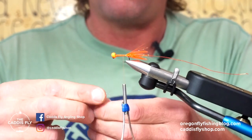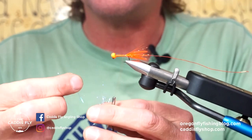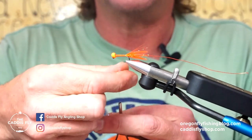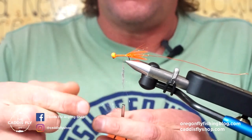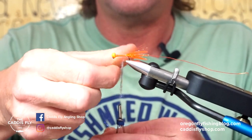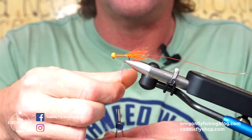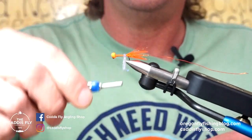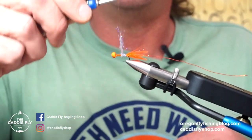I also use this fly for calico bass — same size, size tens, believe it or not — but you can go as big as a size four hook if you wanted to. I'm just going to dub this on in small quantities at a time; much easier to put this on in small quantities versus a big chunk. I'm going to go ahead and start working that back with touching wraps all the way forward.